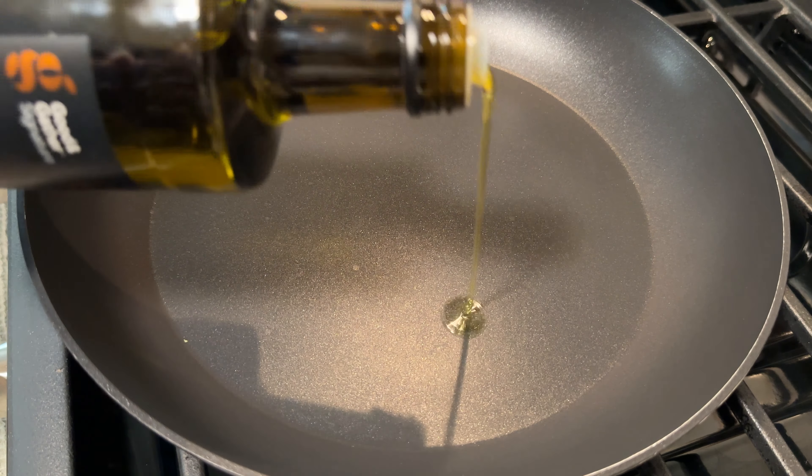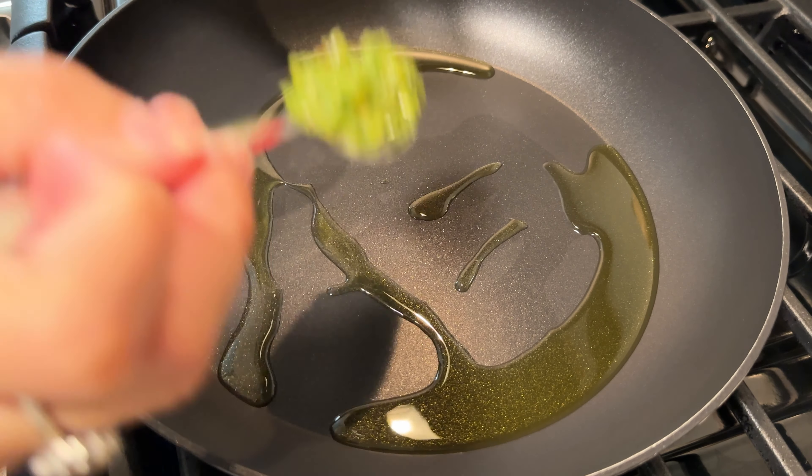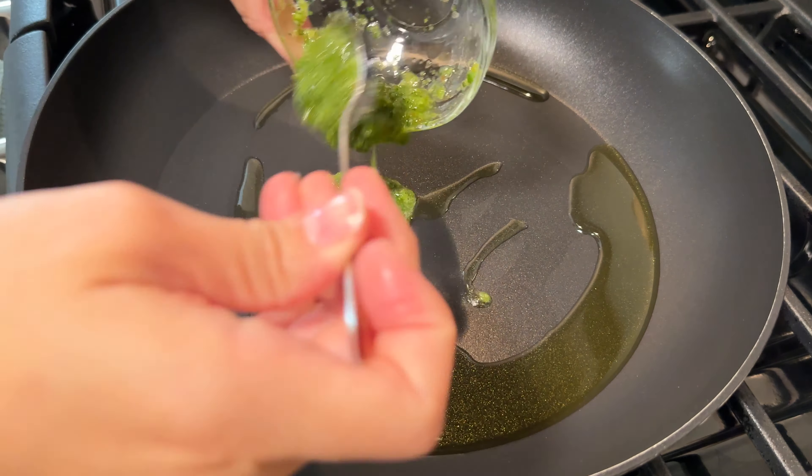So I have my pan here. This is a 12-inch pan. I have it set over medium heat and I like to hover my hand over it to check if it's hot enough. Then I'm going to add a good amount of extra virgin olive oil.